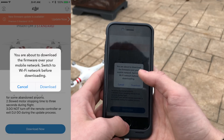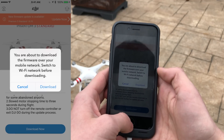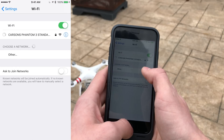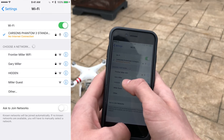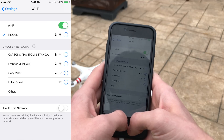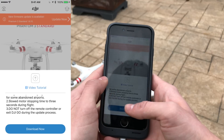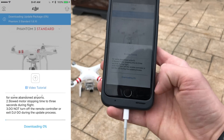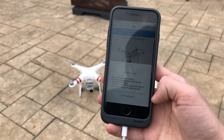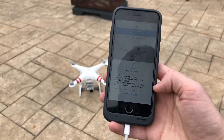Now click on Download. It will bring up a prompt saying it will download over cellular if you don't connect to Wi-Fi. I don't want to download over cellular, so I'm going to connect to my home Wi-Fi now. Once connected, go back into the app and it will begin downloading. The download speed is determined by your internet speed.